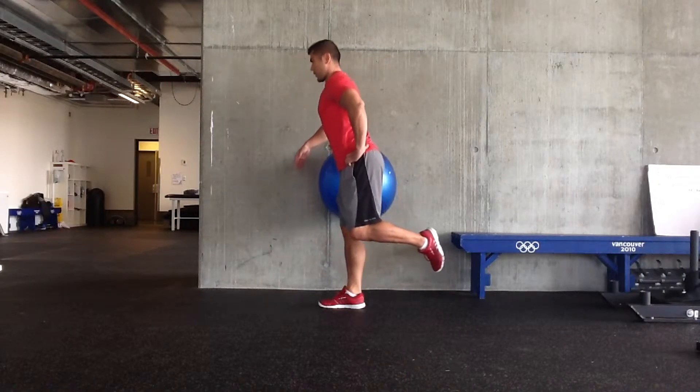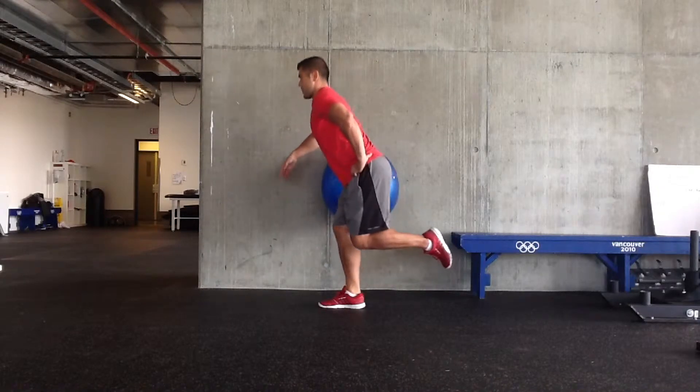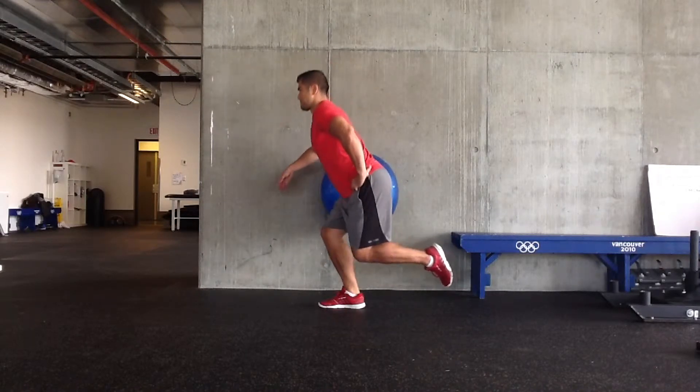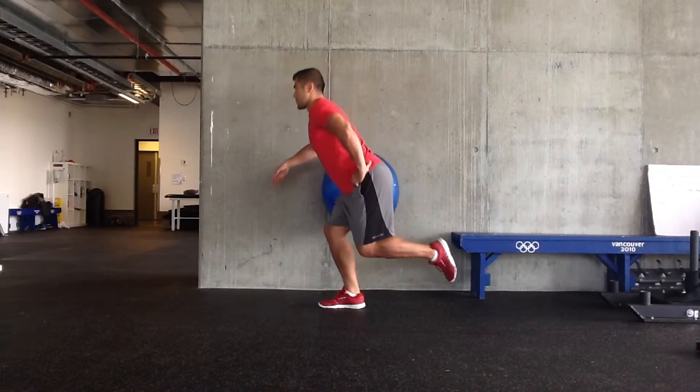Single leg stability ball wall squat. I'm only doing about a quarter squat here. Instead of doing the pistol variation where my left leg would be in front of me, we're trying to get a little bit more glute activation here.